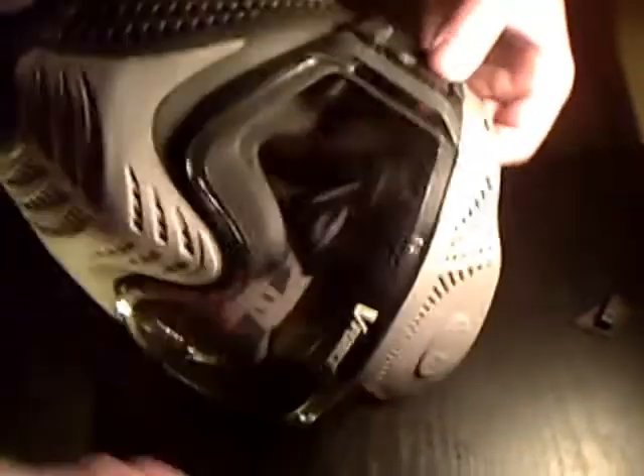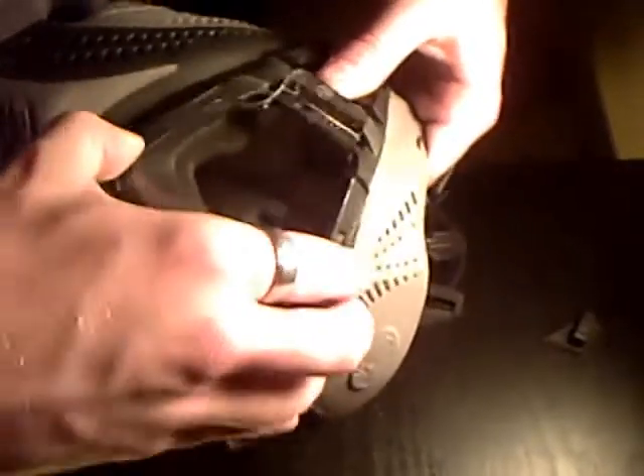Then it's the same thing — this tab just slides right off. The thing is, this tab doesn't come off completely; it's sitting on a small track in there, so it's not going anywhere. You slide that piece back, other side slide that back — same thing with the V-Force Profiler. Push down and there you go — you've got your whole visor out.